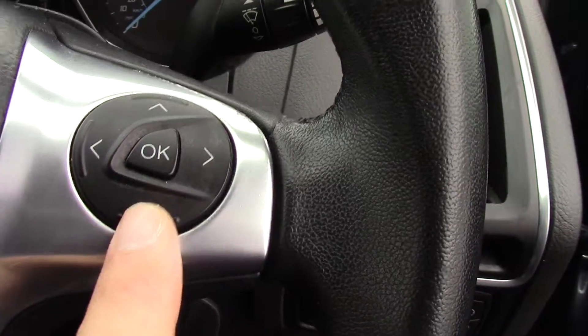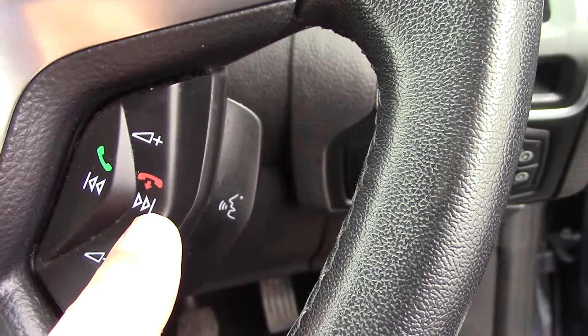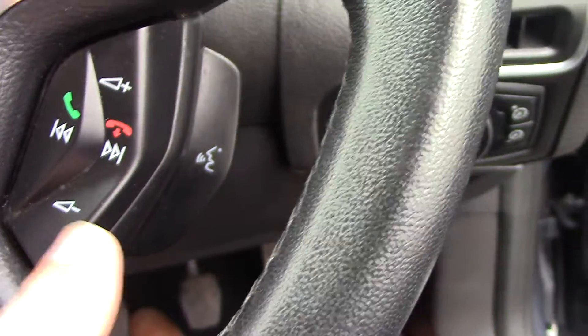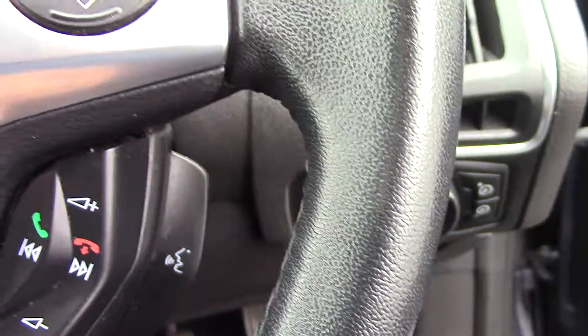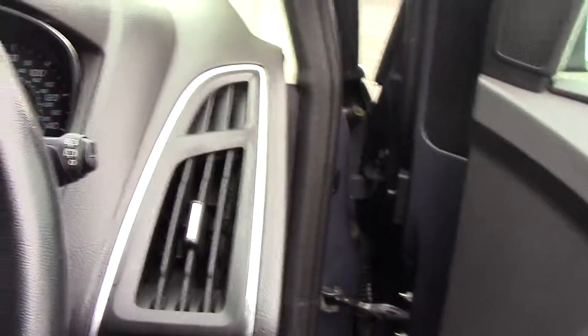And then underneath there you've got a button to answer a phone call, turn a phone call off, also the seek button. Volume up, volume down. And then you've got a voice activation button just at the back there as well. So yeah, really really nice spec car — lovely condition and nice spec.